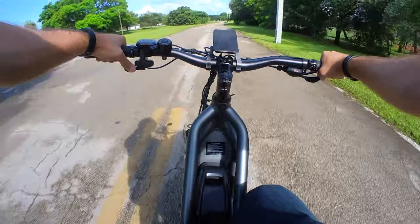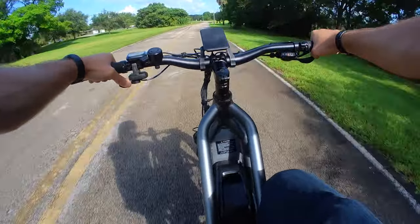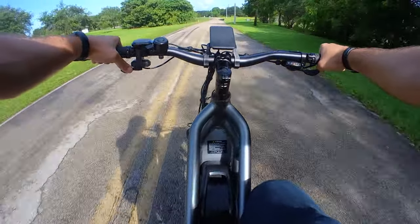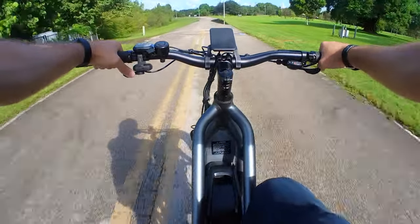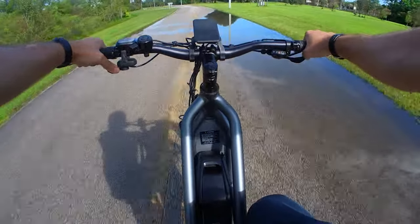It can hit 28 miles an hour, or 45 kilometers per hour, on pedal assist, but it can also do it on throttle only, which technically makes it an out-of-class e-bike, since Class 3 e-bikes can't use a throttle to go that fast.